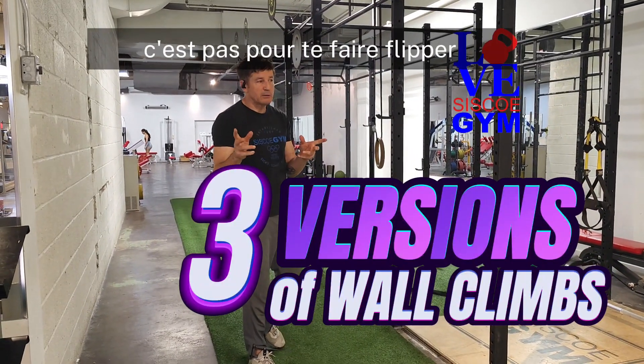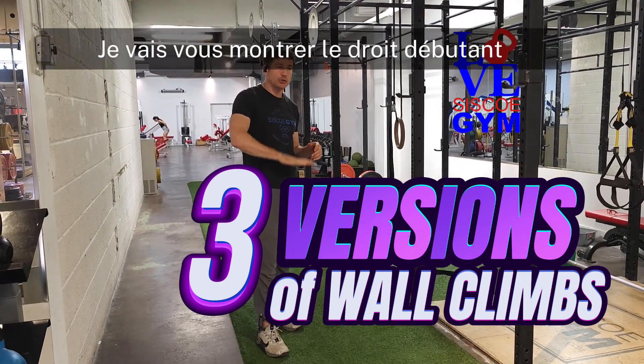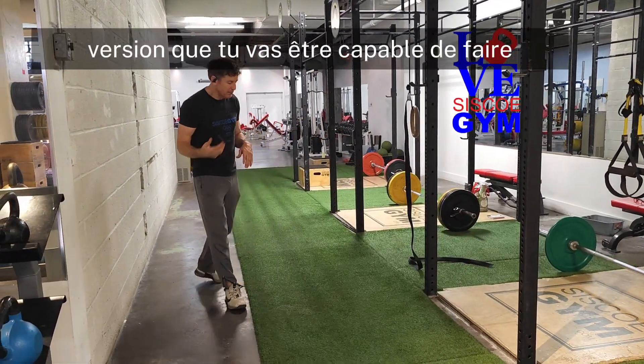I'm going to show you the legit version — not to freak you out. I'm also going to show you an intermediate and a beginner version. So there's going to be a version that you're going to be capable of doing.